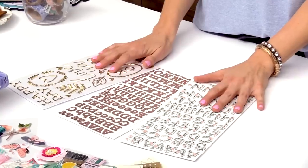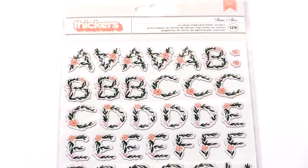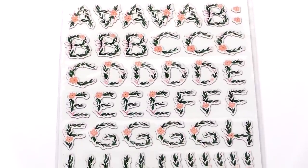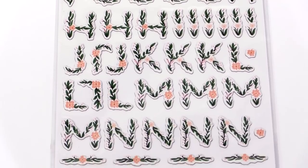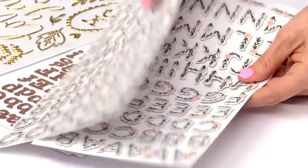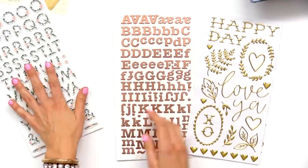We're going to talk about the thickers. We have three sets of thickers in Flourish. The first one is really pretty — it is sort of the botanical feel with the leaves and little flowers. Really, really pretty. I love how this one turned out — it's definitely unique.